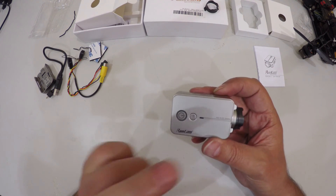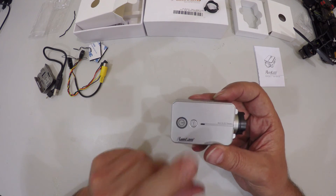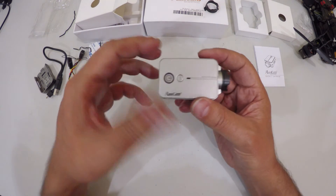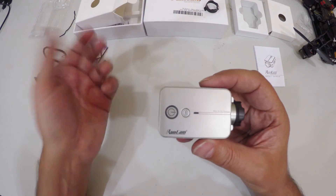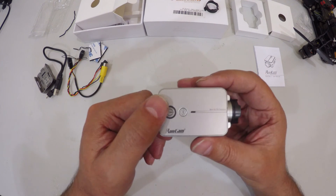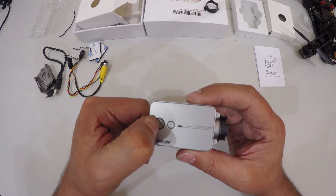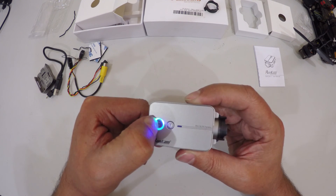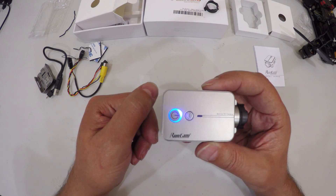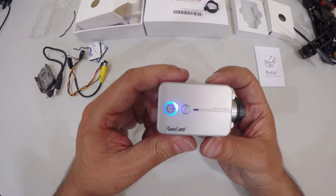The nice thing about the Runcam 2 is that it also has Wi-Fi, so it can be configured by an application from your smartphone or tablet. Let's go see what the footage from this camera is like and see how it compares to some other cameras out there.